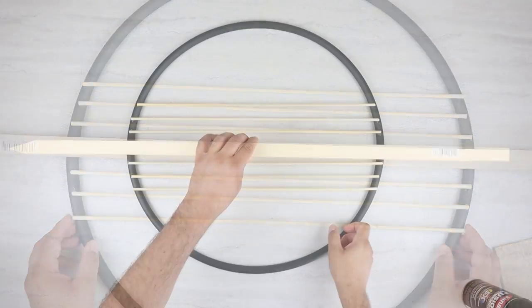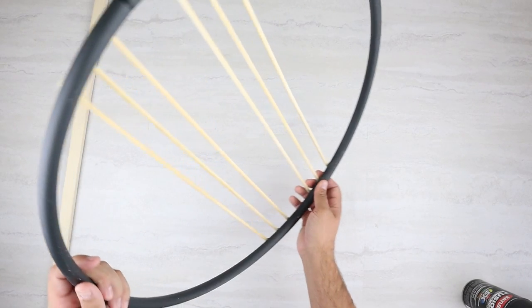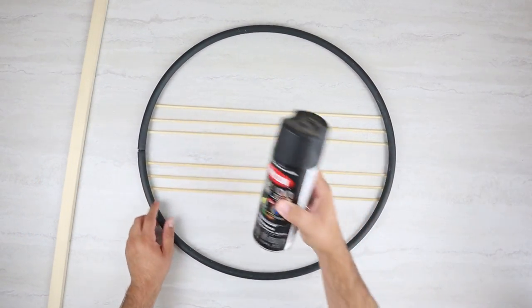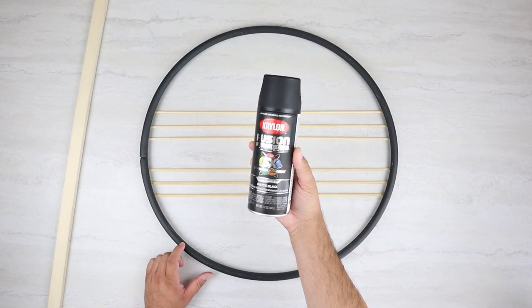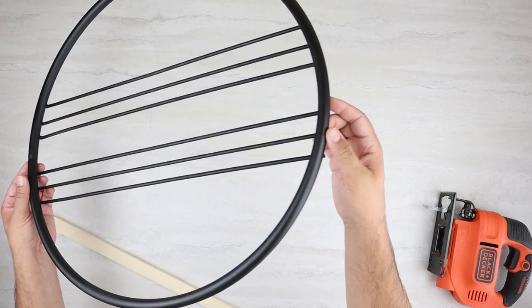Once we have those glued down, we can move on to painting. Go ahead and remove that stake, flip it over, and then we're going to add paint to all of this. Even though the hula hoop is kind of a black color, we want to make sure it's the same color as the stake. So I'm using that Krylon Matte Black spray paint.